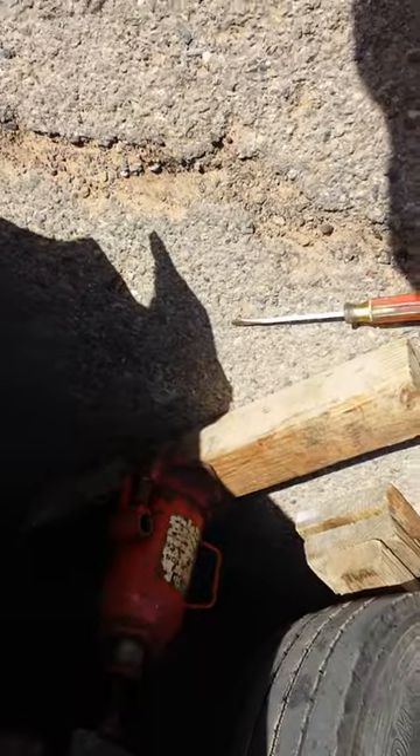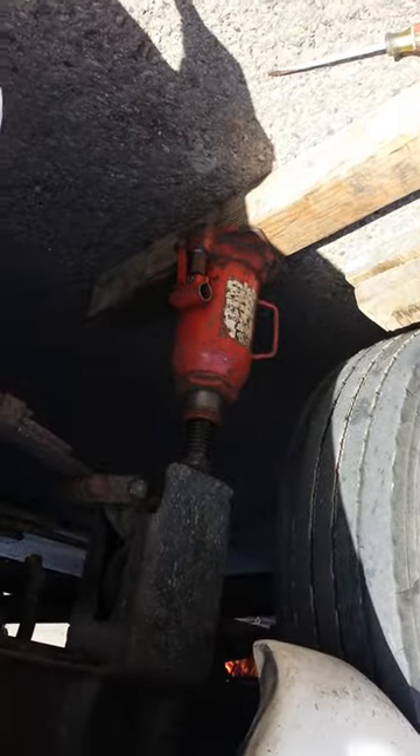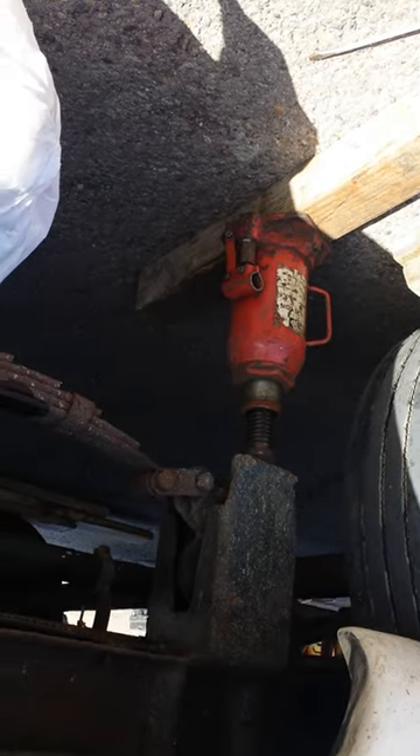We've got the front wheels up. I put the front wheels up — probably didn't even need to do that; it might have been easier if I didn't, but it lets it hang. Right now it's just barely touching my blocks.